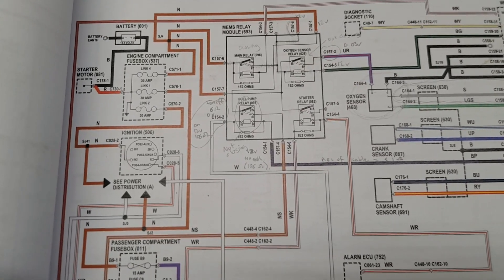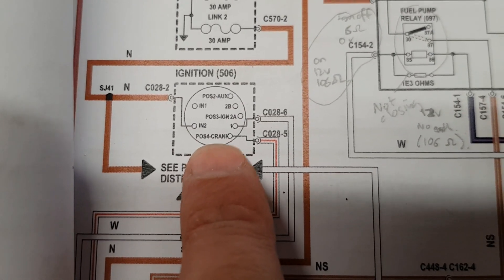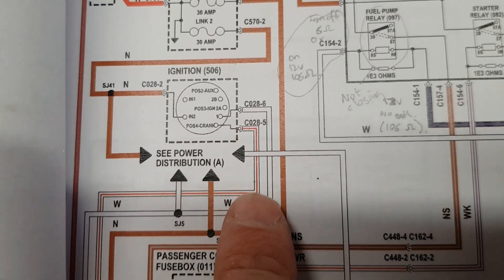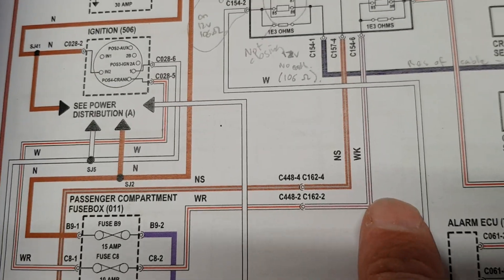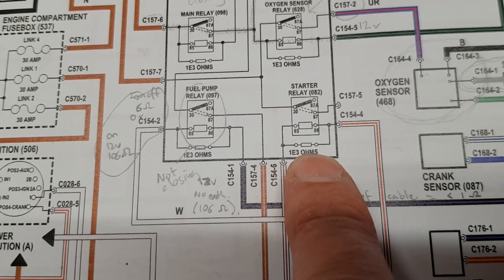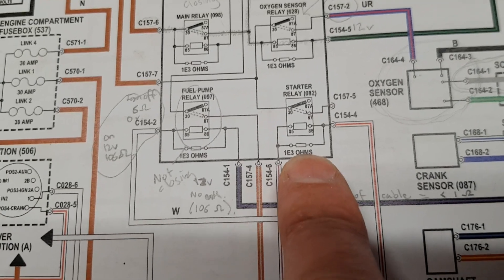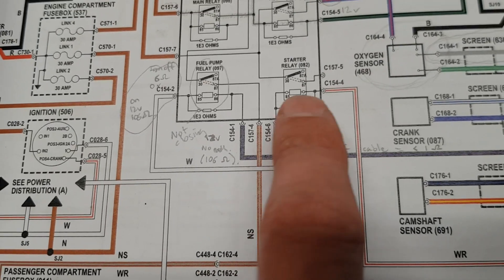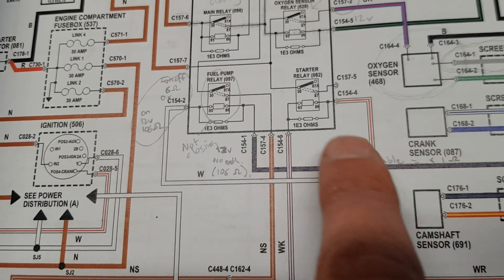Looking at the ignition system — specifically the ignition barrel position for crank — bear in mind my car's not cranking. There's a white and red wire that goes all the way down through a freeway fuse, comes out through a freeway connector, and goes into a white and pink wire which feeds into the bottom half of the starter relay, providing the 12-volt feed. The first thing I want to do is check I've got continuity on that wire, with very low resistance between the ignition barrel and the starter relay.